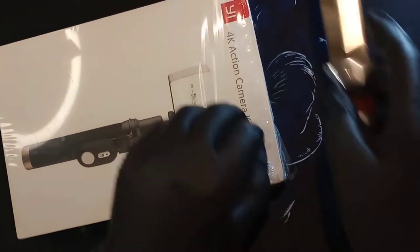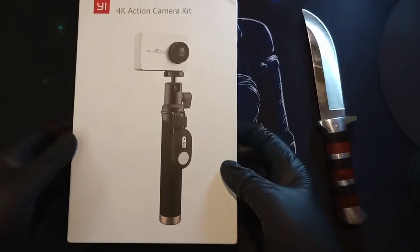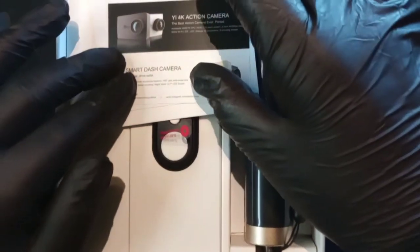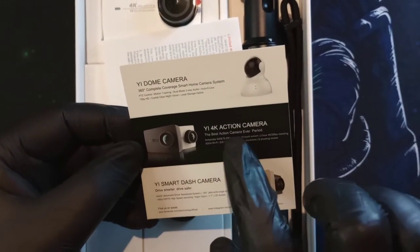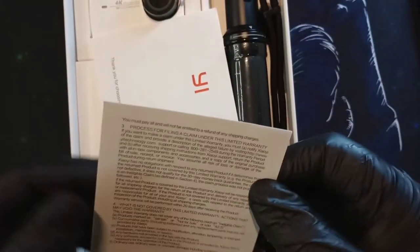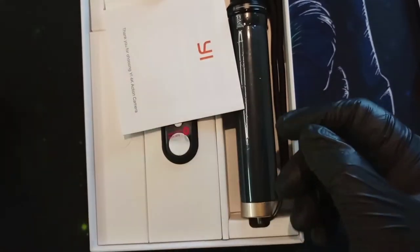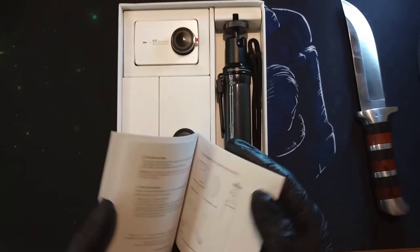Let's go ahead with the unboxing. The package is matte white and wrapped in plastic. Inside we get some paperwork showing other products in their lineup — the dome camera, the Yi 4K action camera, the Yi Smart Dash Cam. There's a recommended micro SD card guide, which is really helpful so you know what to buy. There's also a warranty card and a user manual booklet — I'd recommend going through it to know all the features.